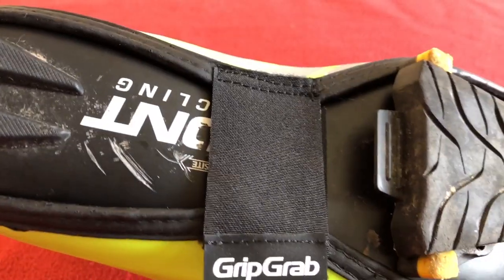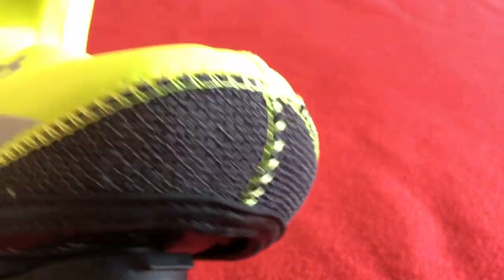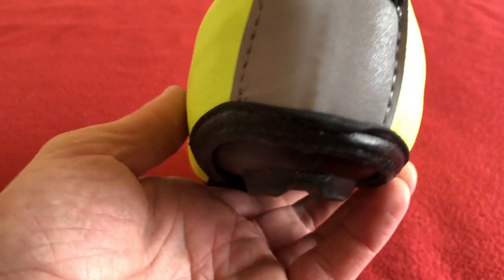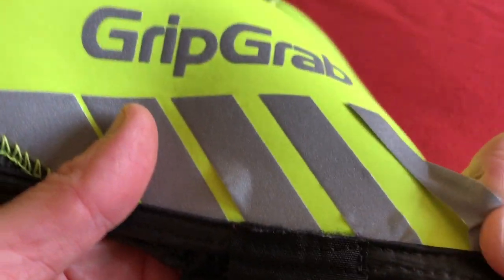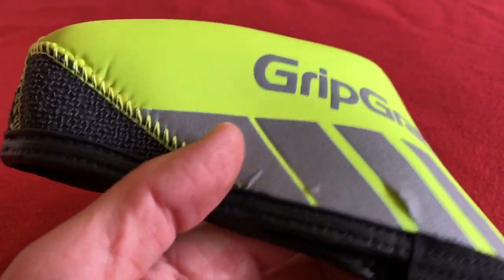No zip and they hug the shoe. I'll try and put one on camera. They are worth the money — I'm not sure how much they are but I'll leave a link in the description below. There's a reflective bit on the side, but on this one the reflectors are starting to come off. I'm not sure whether that's because I've left them in the conservatory and they've got hot.